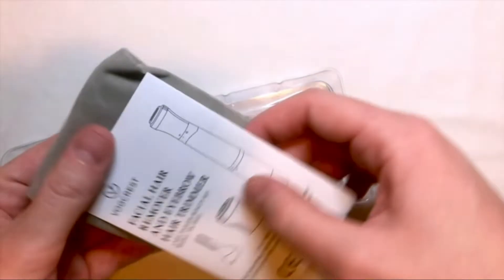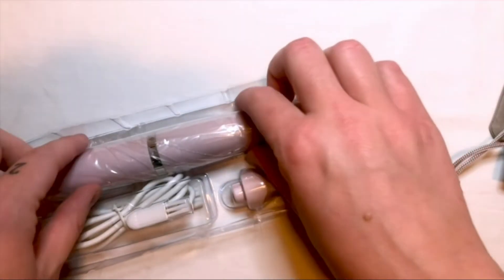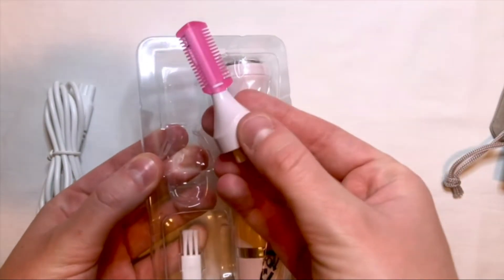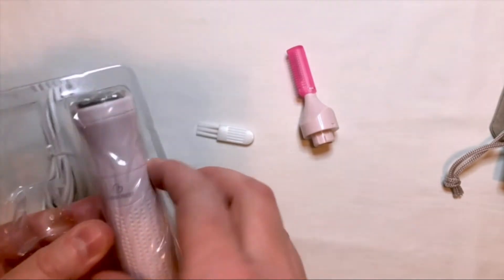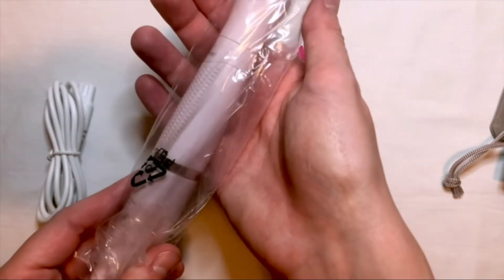Inside there is a little bag and an instruction packet on how to use. Here is the USB rechargeable wire, a trimmer guard, a little tool to clean up any stray hair, and the main electrical piece of the trimmer. There's a smaller head for the electrical shaver, which is really good for eyebrows or hair on your face.